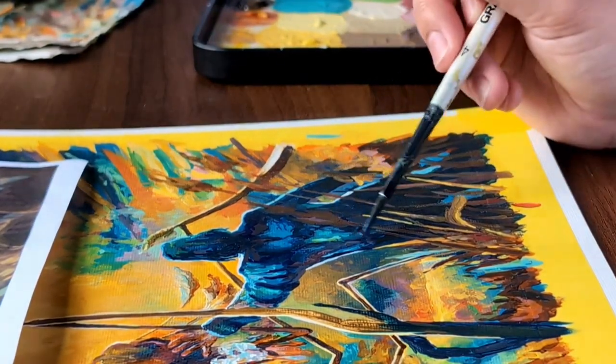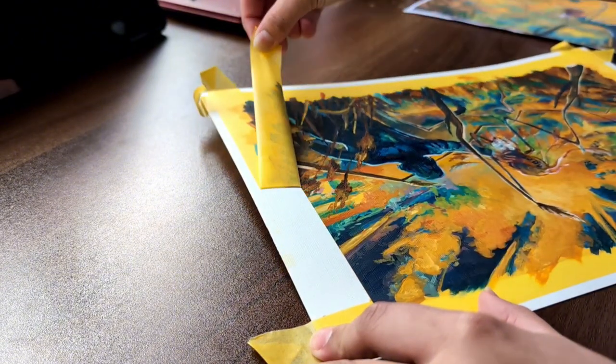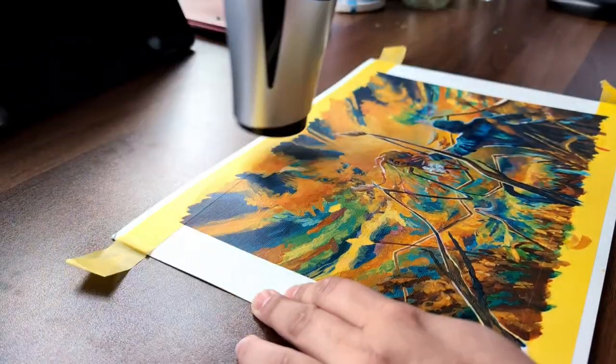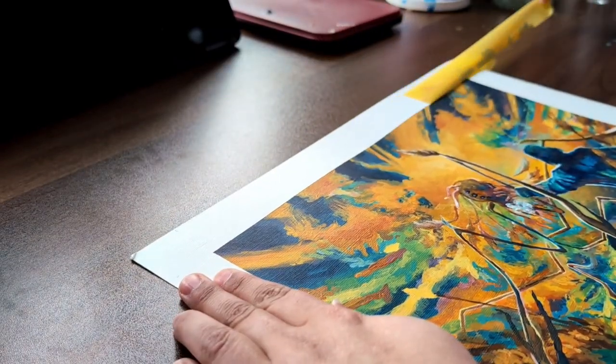Now for some satisfying tape peeling! I use frog tape on all of my paintings. It's very good for avoiding ripping the paper, but I do always use a hairdryer before peeling it off anyway, just to loosen the glue a bit.